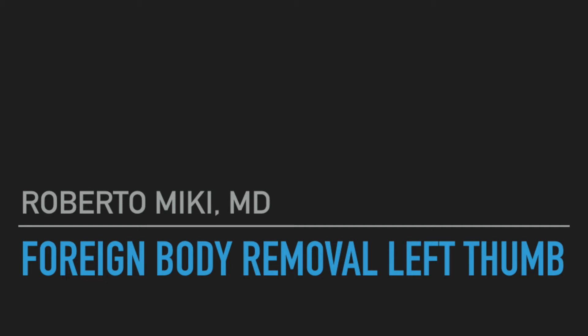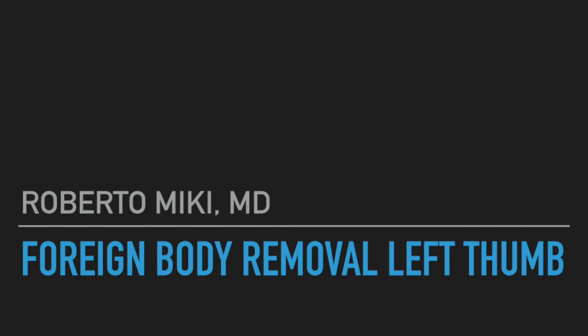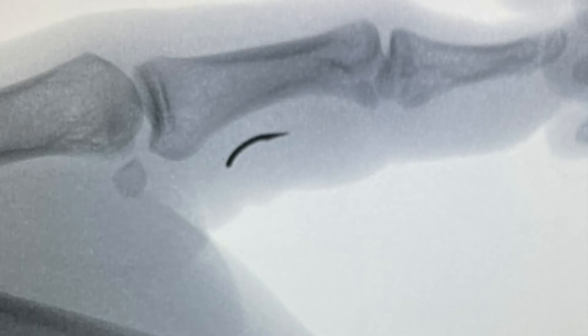Hi, it's Roberto Makey and we have a short video on a left thumb which had a hook stuck in it. A fisherman got a hook stuck in him and he couldn't get it out, so he went to the emergency room. They ended up cutting the hook so they could grasp it, and in doing so they released the foreign body, but it ended up retracting under the skin because it was actually stuck in the tendon.